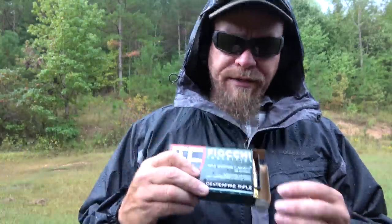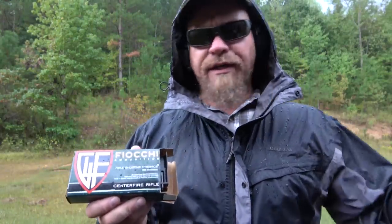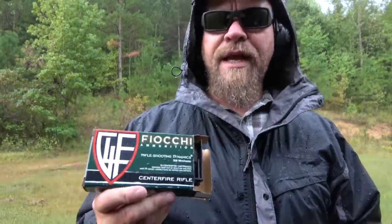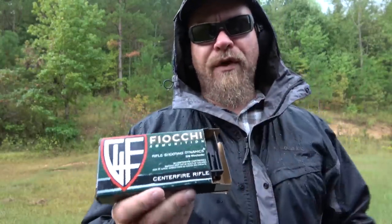Hey everybody, James Jaguar, Tactical Response. When I come out to do a rough zero on a gun, I typically use quality ball ammunition for the initial few shots. If the scope is 30 MOA off, there's no use wasting match ammo for that. What I have found is I can get a really good group with it. This is not match ammo — it's Fiocchi ball — but I can get a really good group out of it.